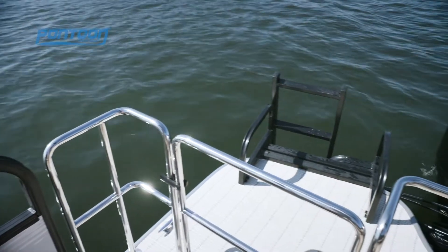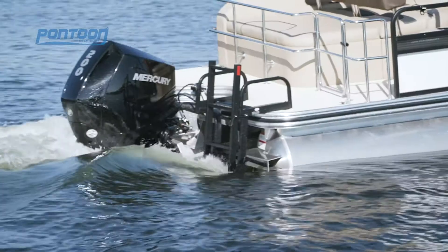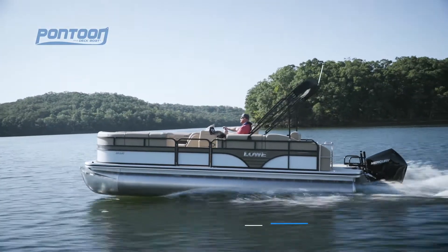Over here we have our boarding ladder — extra wide at the top, great handholds, easy to get back on the boat. Of course, with this high-performance model, we've got this Mercury 200. It's that new four-stroke, and we love the power on this boat.